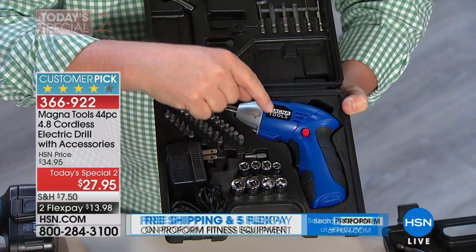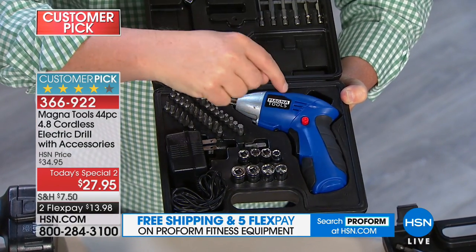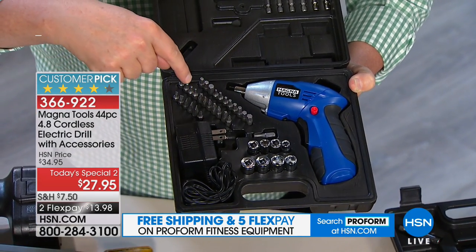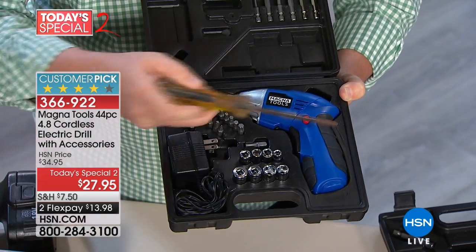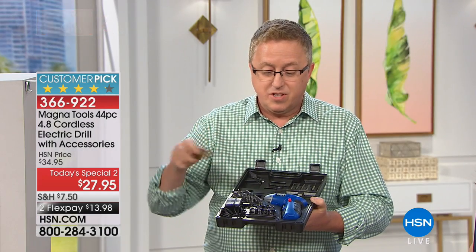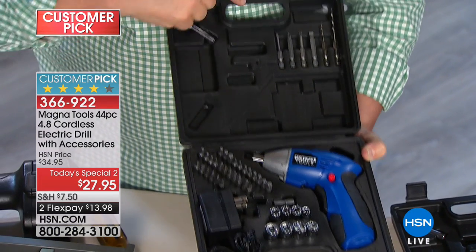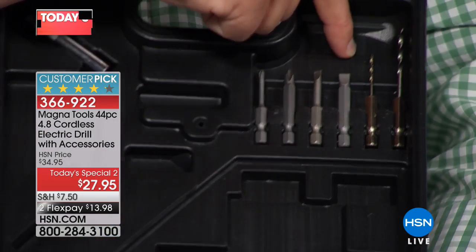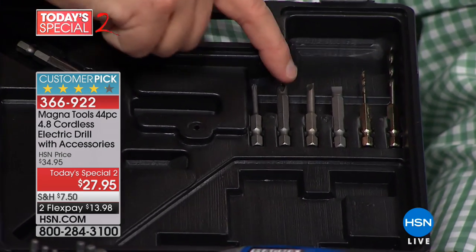The Magna Tools is a 4.8-volt cordless electric drill. You don't have to plug it in — no batteries required, it's rechargeable hundreds of times. It's 28 of your favorite screwdrivers powered at the flick of a wrist. You don't have to twist your wrist, and if you have limited dexterity or limited strength in your hands, this is a solution. It also gives you eight socket sets, great for ready-to-assemble furniture. And it's a real drill — you can drill into wood, drywall, vinyl, whatever you need.